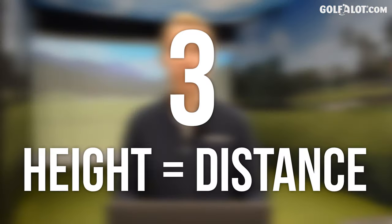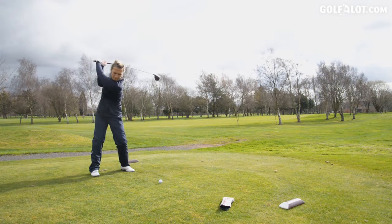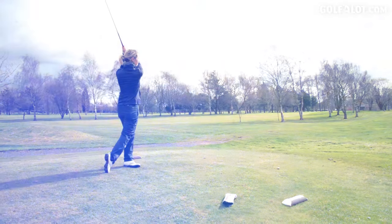Number three: height equals distance. The lofts on women's specific golf clubs might be more lofted than what you would see generally in a golf club. So your three wood might be 17 degrees — that's great. You want more loft on the club. The ball will go higher, then it will go further through the air, so you won't have to worry about carrying that bunker or that water.